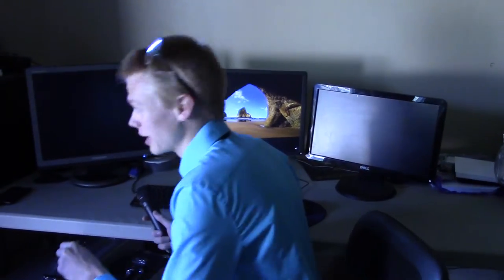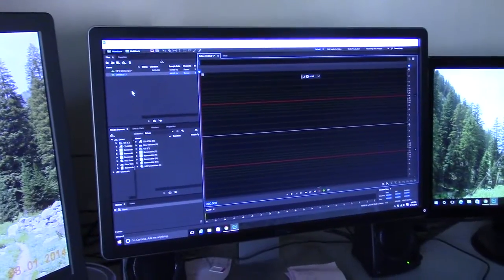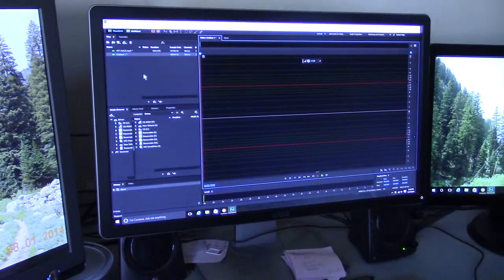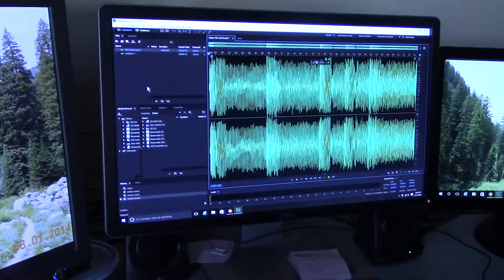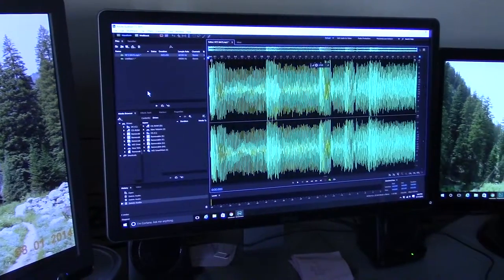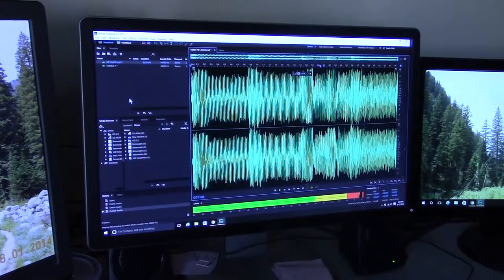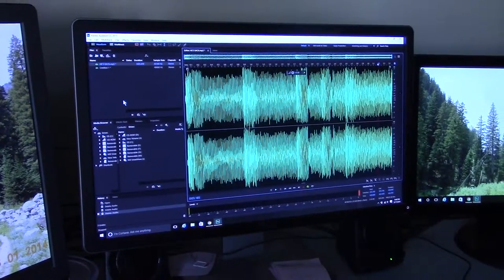Let's upload our music into our computer device. Once you've uploaded the music from your microphone, import it onto some sort of music-making software. I'm using Adobe Audition. And now we can listen to our product. Neat.